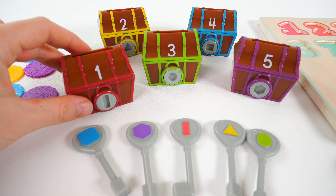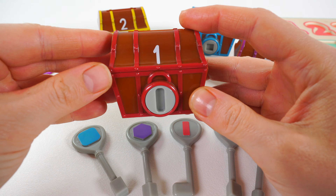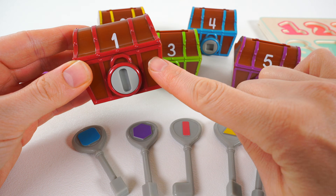Oh, look! It's the pirate's treasure chest. I wonder what's inside. This treasure chest is red and has the number one. We need to find a key to open this treasure chest.